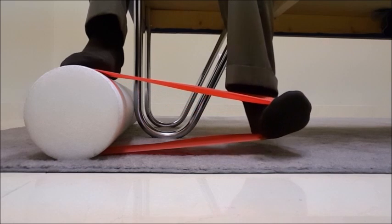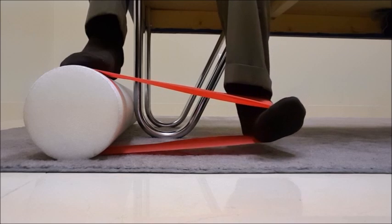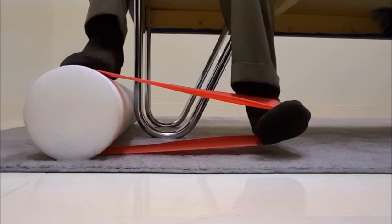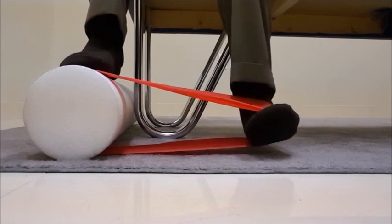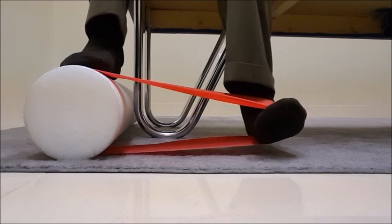This has been Dr. Donald Lozello of Championship Chiropractic, explaining to you a resistance band exercise for the ankle moving into eversion to strengthen the peroneus longus and the peroneus brevis.